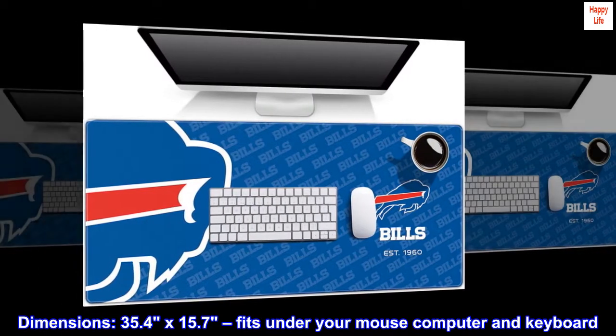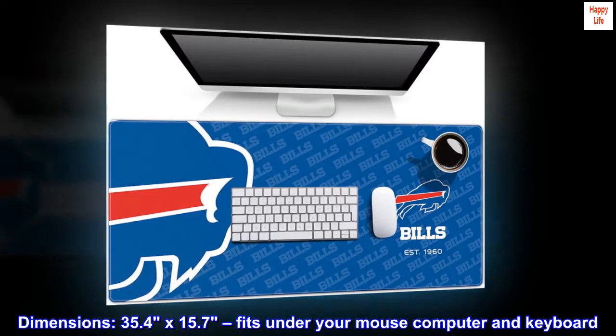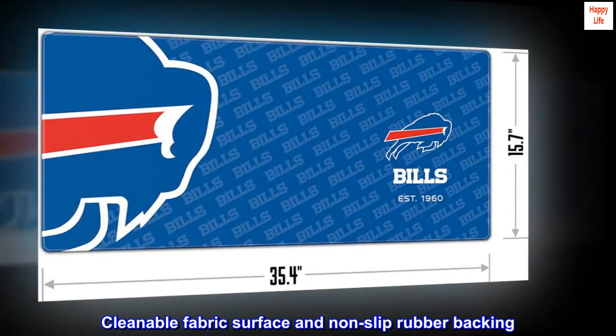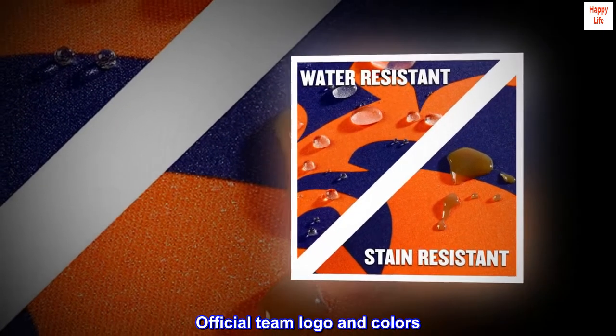Dimensions: 35.4 by 15.7 — fits under your mouse, computer, and keyboard. Cleanable fabric surface and non-slip rubber backing. Stitched edge for added durability. Official team logo and colors.